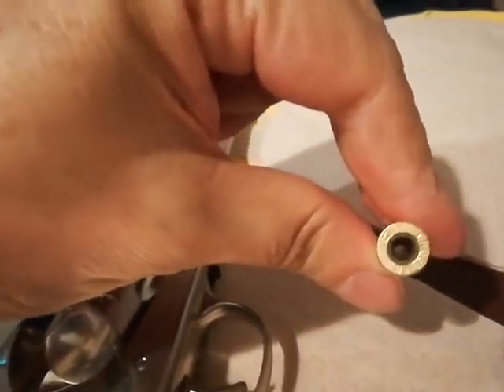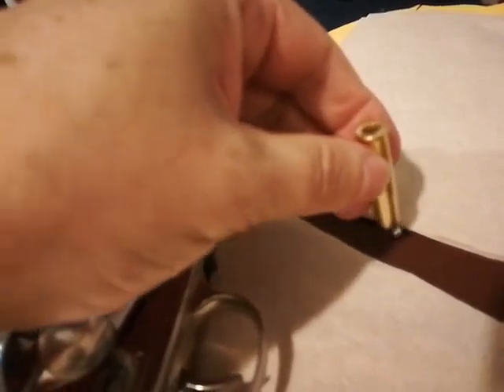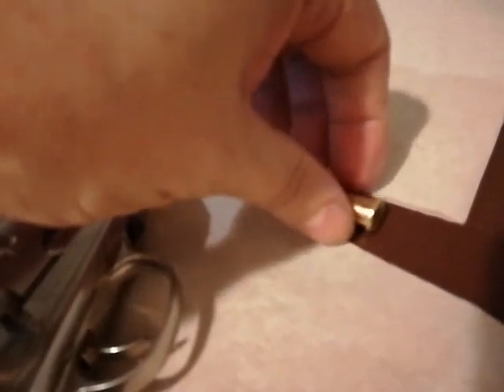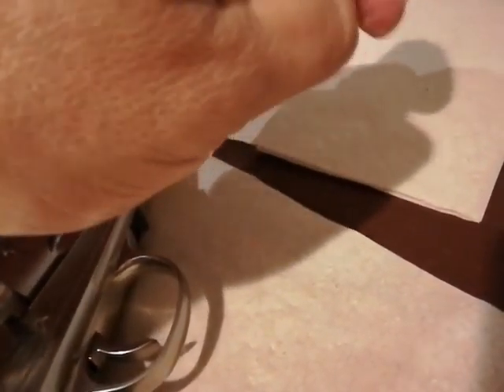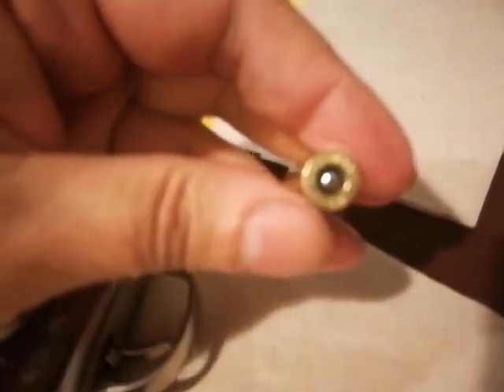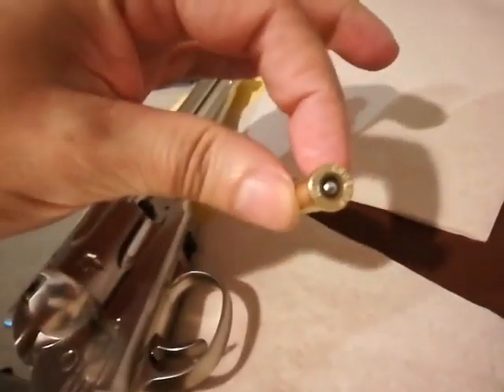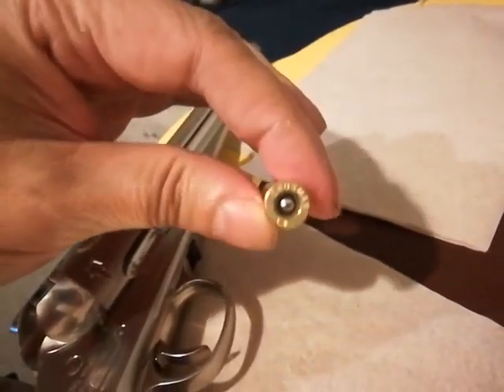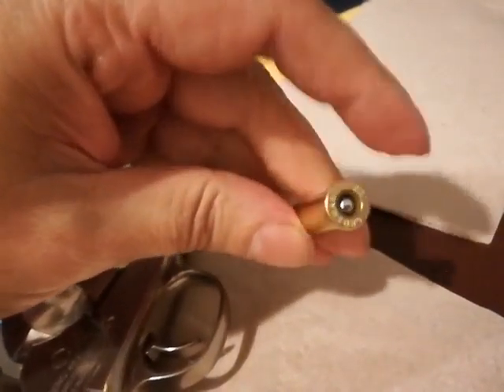One quick note about the shell — here's a BB, but if you go like that, it doesn't have a magnetic thing in there. So the BB you would have to load from the top, just like the pellet. That plastic thing is kind of like a retainer. So there it is loaded with the BB, and a pellet you would do the same thing — but I like using pellets.